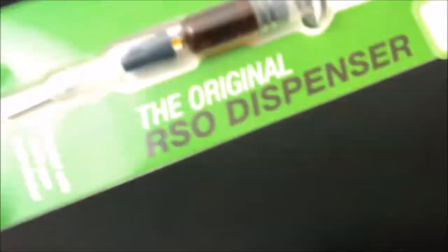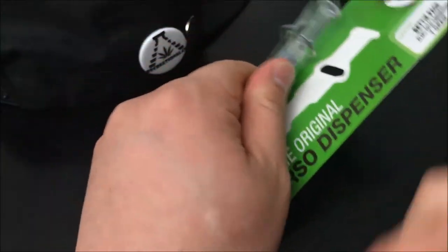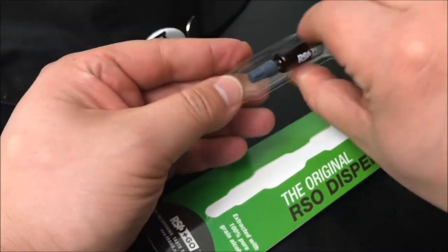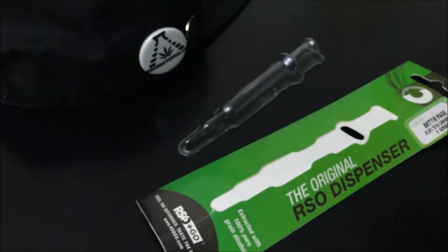I'm going to go ahead and open this — oh, nice, that popped right out. Something just flew and I'm not really sure what it is, but I hope it wasn't important.